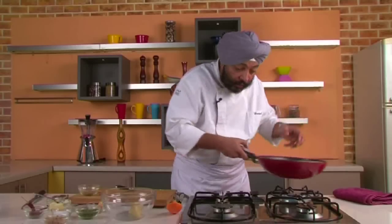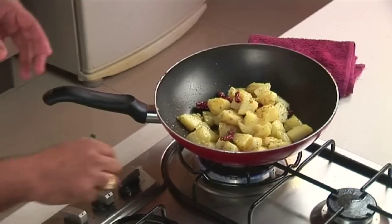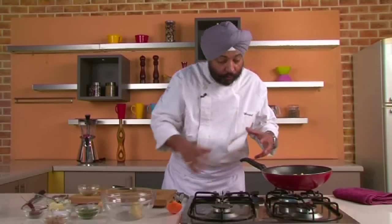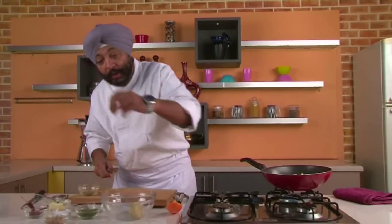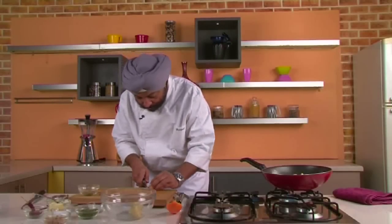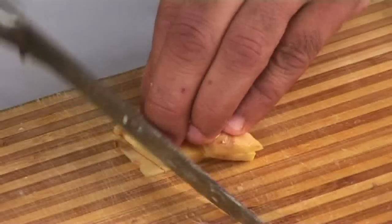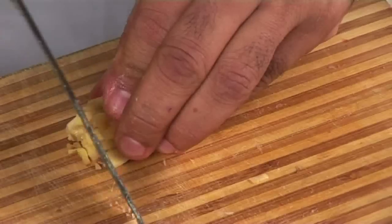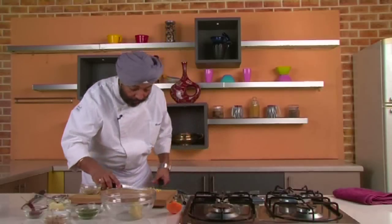All the potatoes are in — quick toss and I'll keep cooking on slow fire along with the ajwain and the potatoes till the potatoes are lightly browned. Here's the great flavor of carom seeds, ajwain, the chilies, and the potatoes — let it get colored lightly. Got some ginger here, sliced fine, finely chopped — ginger goes into the pan.